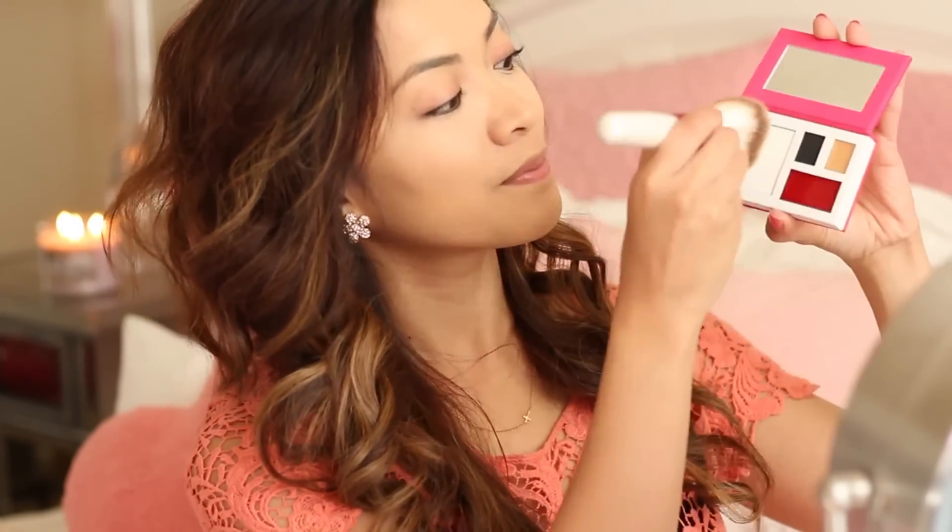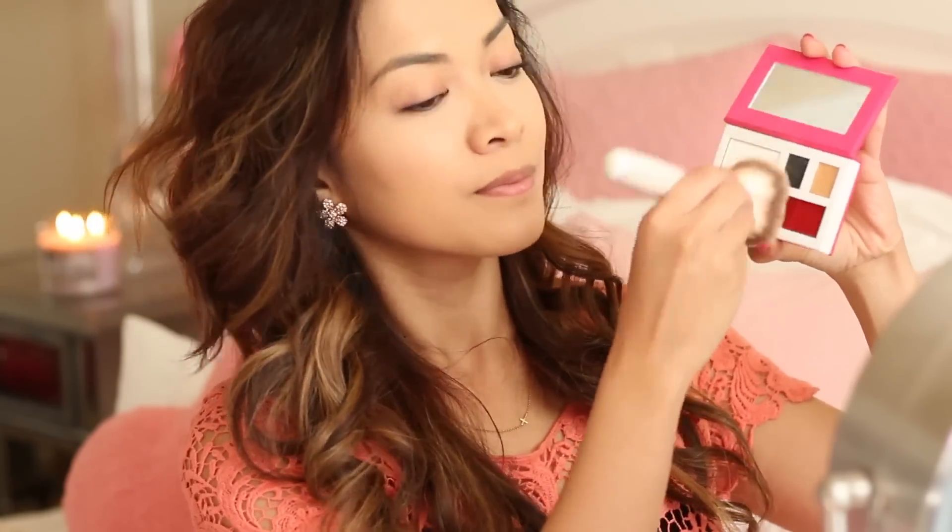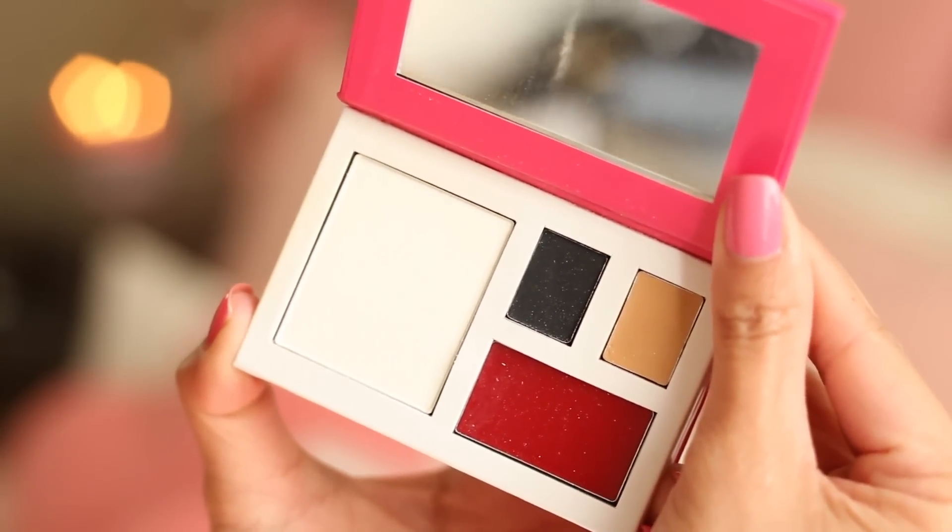So now it's time to use a powder to set my face and keep it shine-free. Here I'm using the Glam RX Touch Up Palette, and I'm just going to be applying that evenly all over my face.